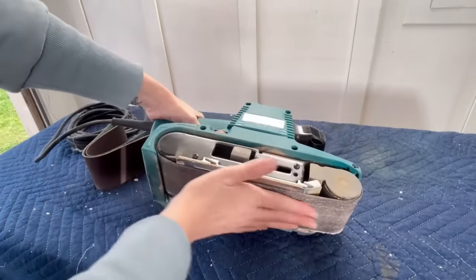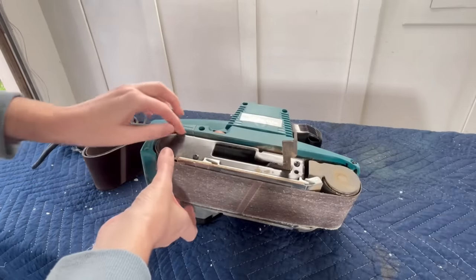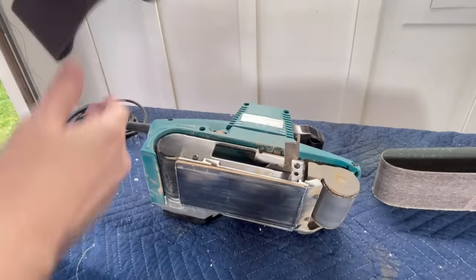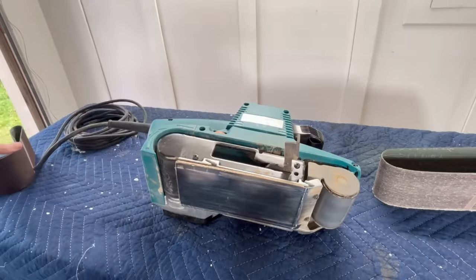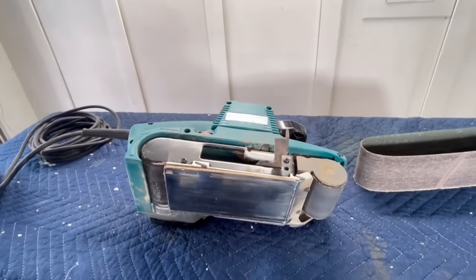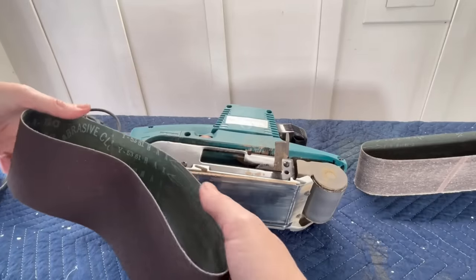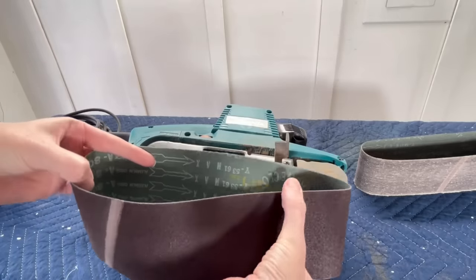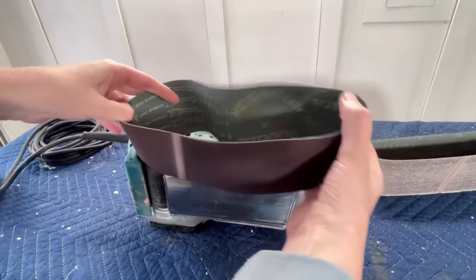I got a Makita belt sander and it's time for me to change the pad on the bottom — and it's just so simple. I pull that lever up and take the piece of sandpaper out; it comes off in one big strip. Then I've got my replacement sandpaper. Make sure you order the right size and pay attention to where the arrow is, because on the inside of the sandpaper there is a corresponding arrow. I match those directions, line it up, and it's ready to go.